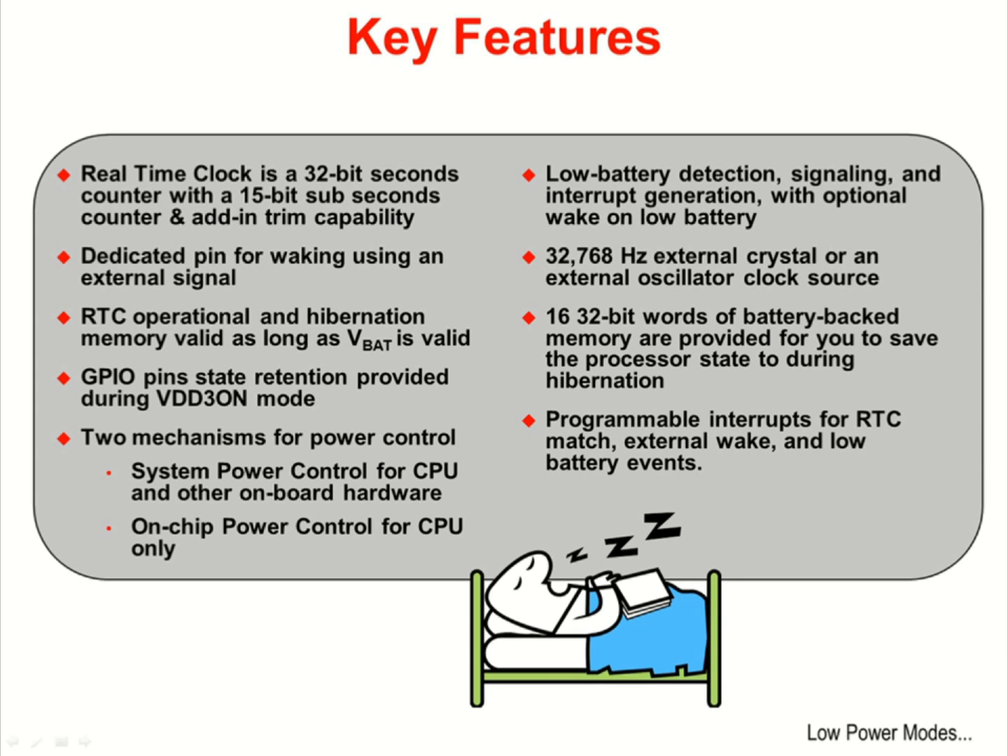There is also a VDD3 ON mode that provides state retention of the GPIO pins during hibernation. Since hibernation actually powers down the device, the pins may still be connected to powered circuitry in your design. Keeping the pin states fixed will prevent errors or damage to that circuitry.